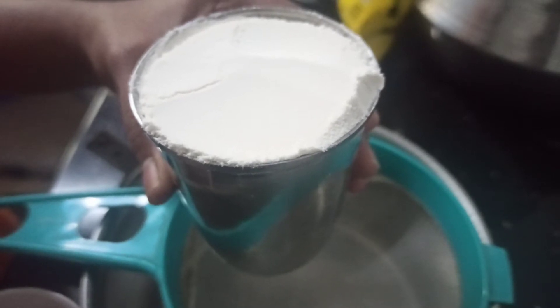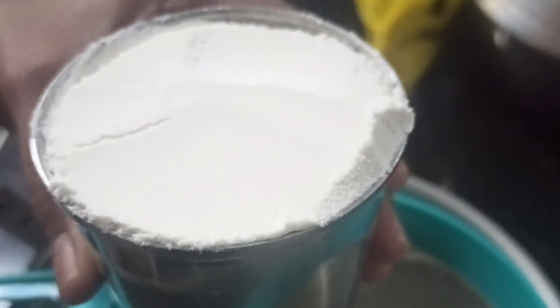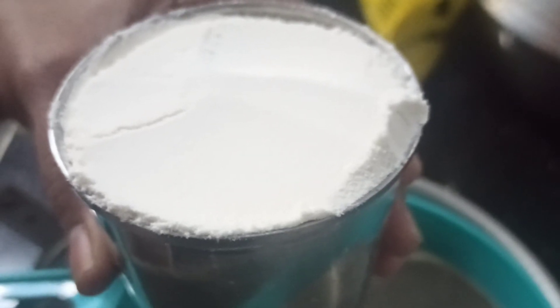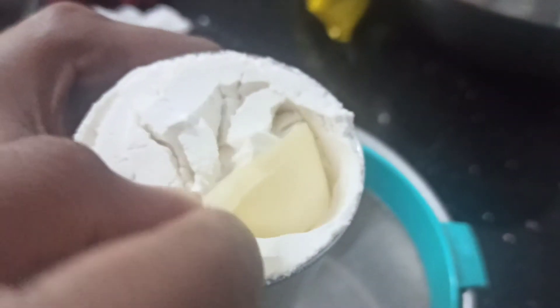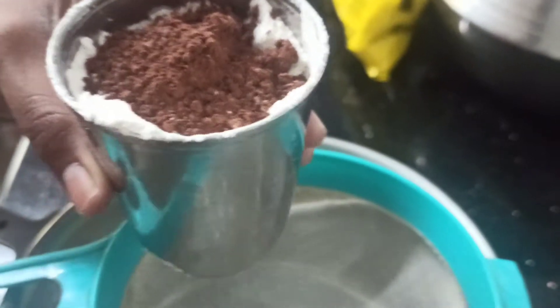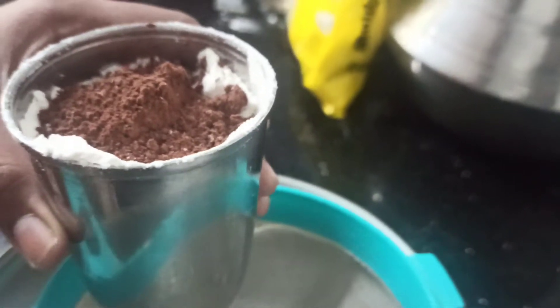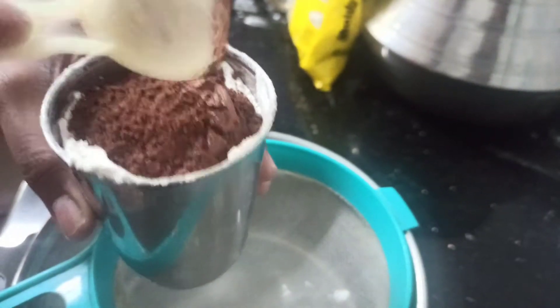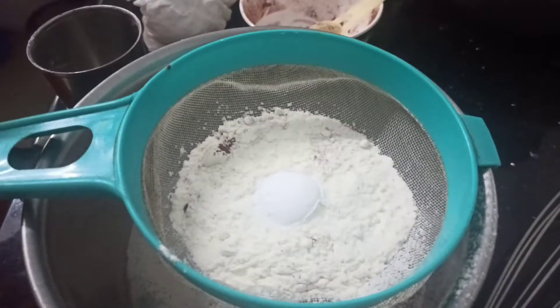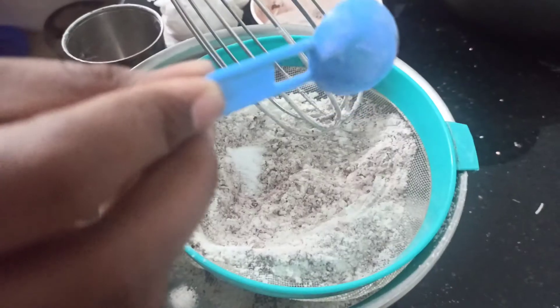I have a glass jar here. Add 2 tablespoons of cocoa powder. We are going to add 1 teaspoon of baking powder and 1 teaspoon of baking soda.